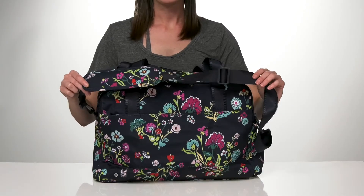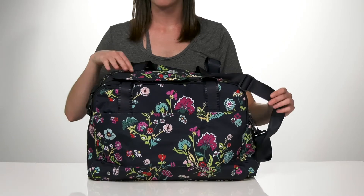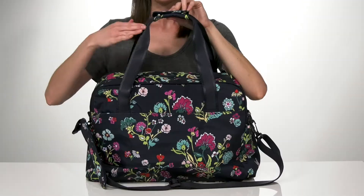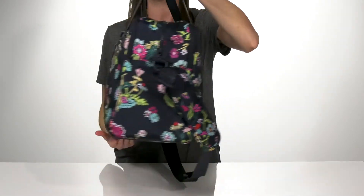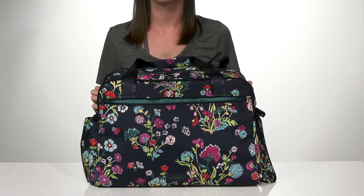The adjustable strap allows you to carry this hands-free. It is fully removable if you'd like to take it off, but it's lightly padded if you're going to be carrying anything heavy. You also have the two carrying handles on the top that snap together, so it makes it really easy to carry. And the whole exterior of the bag is actually water repellent because it's made partially from recycled water bottles.